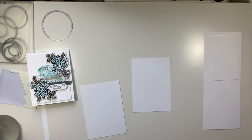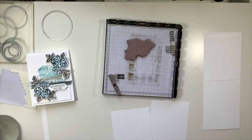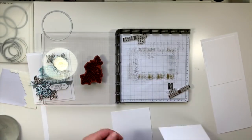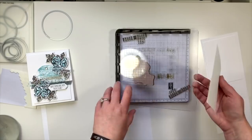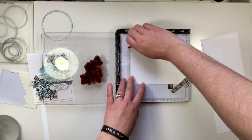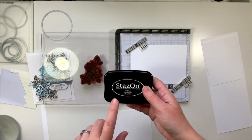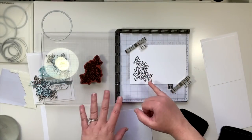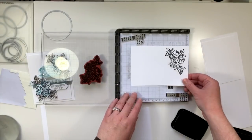I'm going to use my stamparatus, which is still current and will be current in the new catalog. I already have the rose stamp mounted up and I know my stamp goes in this corner. So I want to line my paper up with my grid paper in this corner to get the most use out of the space. I'm going to put my magnets down. For the roses, you do want to ink those up with your stays-on ink.